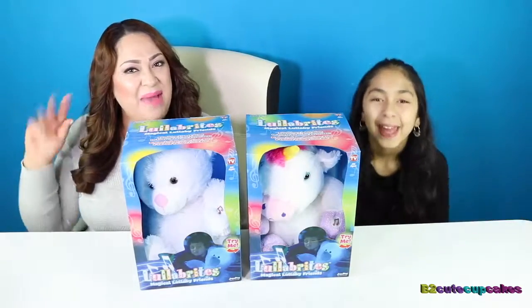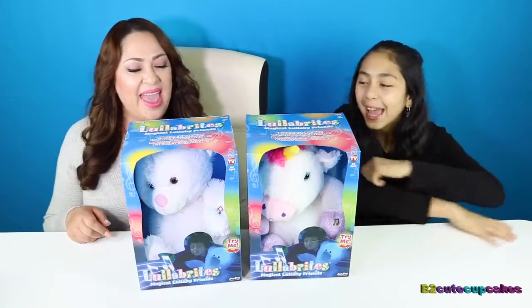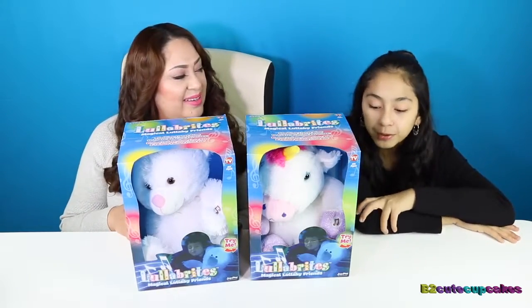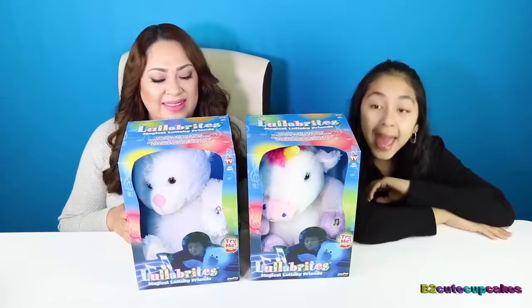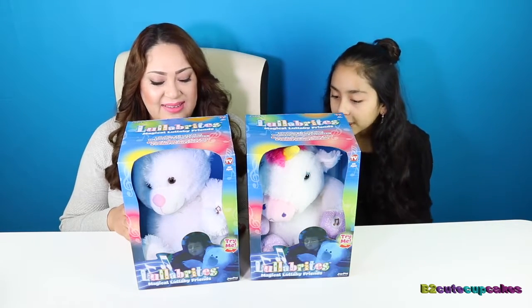Hey Cupcakes, it's Fee and Mommy. Today we're going to be opening Lullabrides. These are some really cool toys that help you fall asleep, and they also line up and they come in different colors and animals.